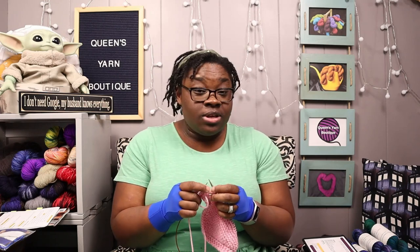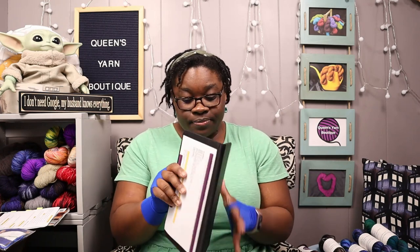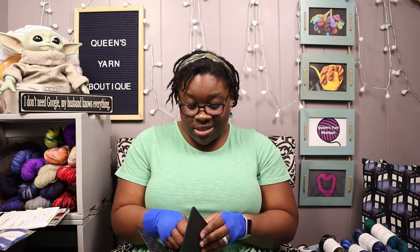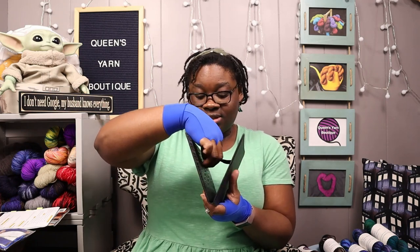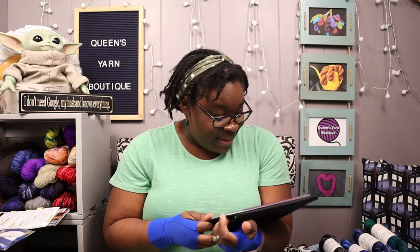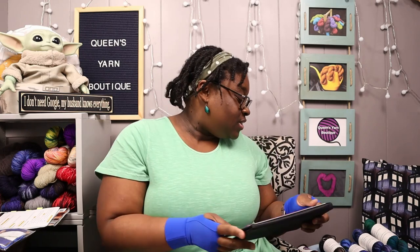I'm also going to be using my Knit Picks pattern finder. I love it — it's awesome. It's kind of like a little book. I think I ordered it from Amazon; I believe Knit Picks has an Amazon storefront. Basically you clip it to the other end and you can stand it up, and it also has these magnetic bars that you can put on there. It's a free pattern, simple and by Lion Brand, but I love that you can move the magnetic piece down as you go.